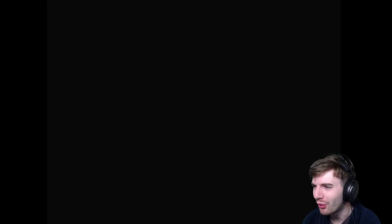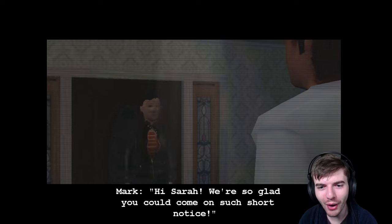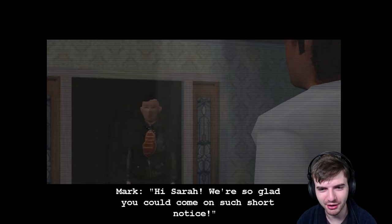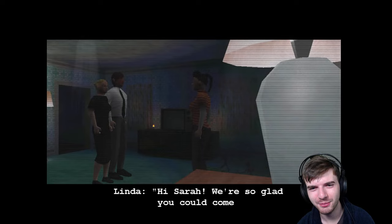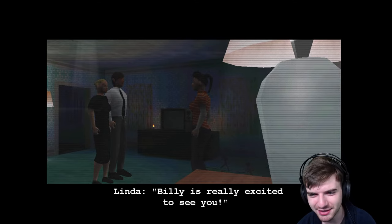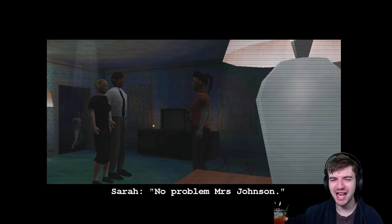We're playing as Sarah, a babysitter. Mark and Linda Johnson — that's like the most generic names ever — are welcoming her on short notice. Their kid Billy is really excited to see her. I can move Sarah with the mouse. I press spacebar to interact. Linda takes Sarah's coat and Billy is running around in the background. I can see why it's called Pig Farmer Productions — I can see the little pig face in the logo.